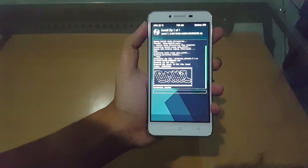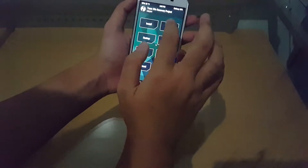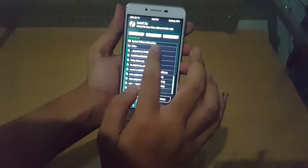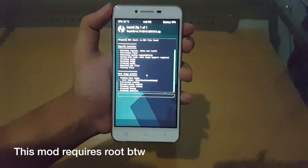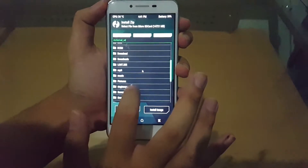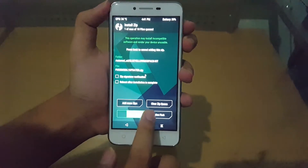Once the ROM is done installing, I just have to reboot the phone, because I forgot a zip we need — we need to flash the SuperSU file. So we're going to go back to install and flash SuperSU. Okay, it's done, and now we're going to install the Puck iOS ROM mod, which is the file: Puck Mod 6.1 Updated.zip.